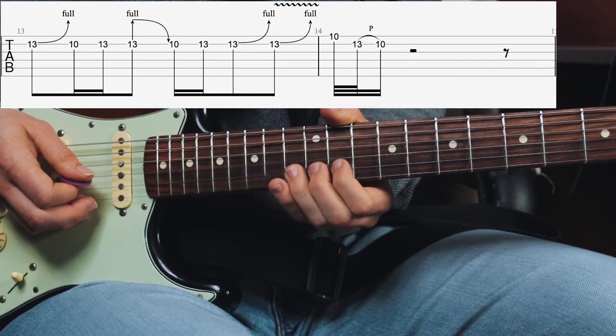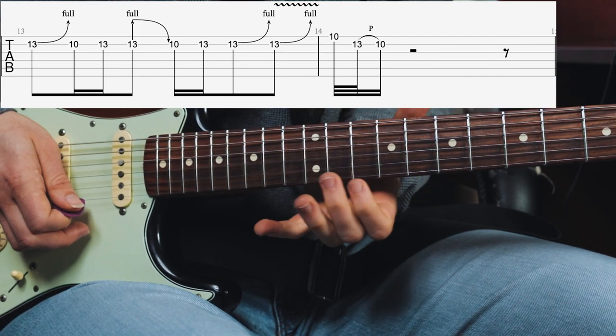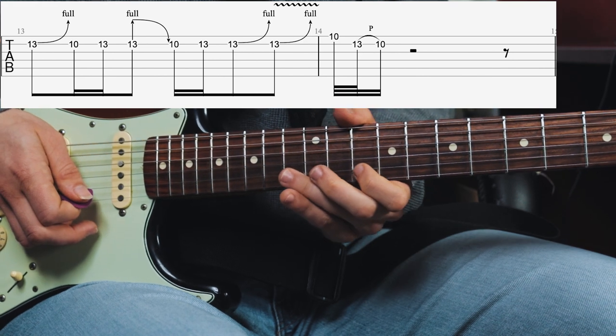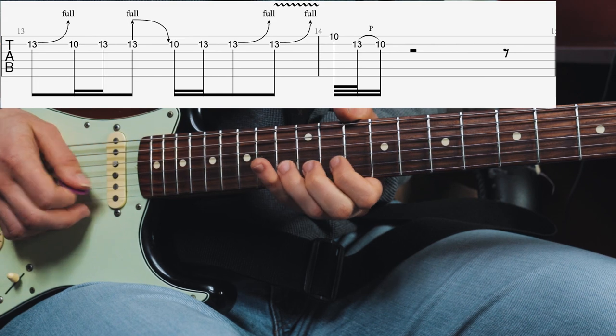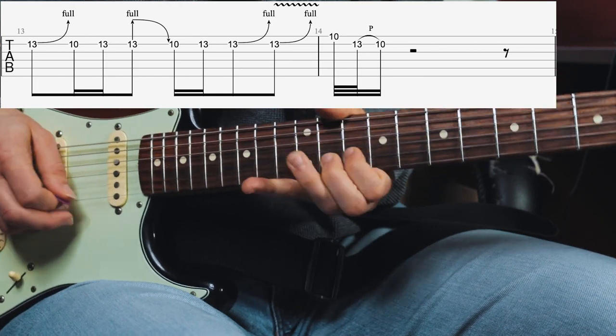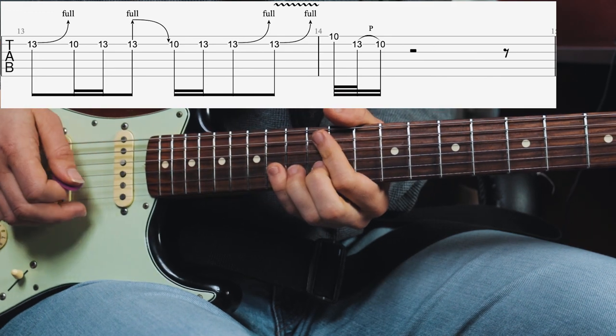The second time he gives that note some good vibrato before playing the 10th fret E string, and then doing a quick pull-off from the 13th fret B string to the 10th fret. Here it is slowly again.